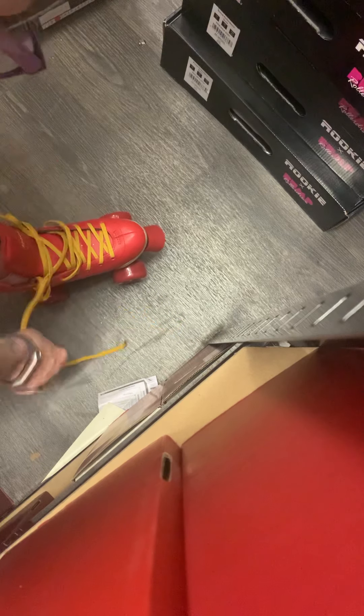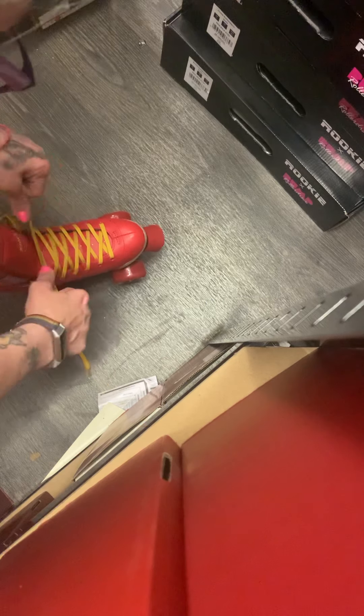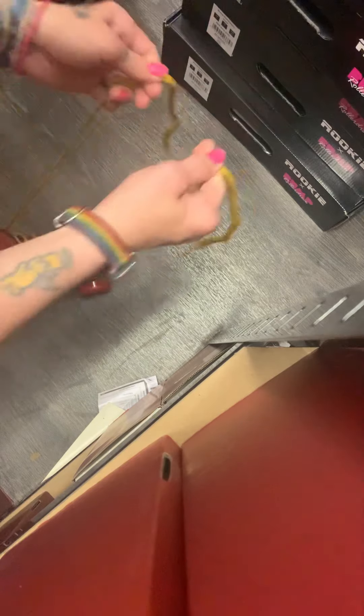My foot is touching the toe at the front, and my heel's in place as well. They don't feel too padded, if you know what I mean, so they're not going to suddenly squish down loads. All skates will stretch, but I would say that this was a good, comfy fit.